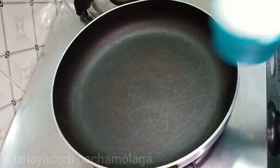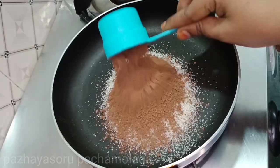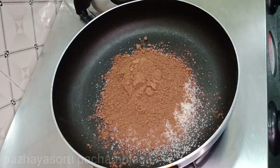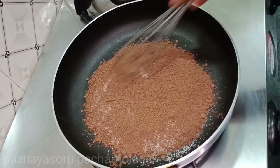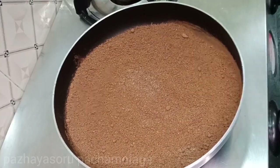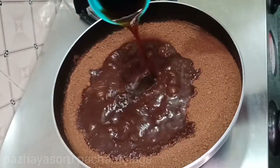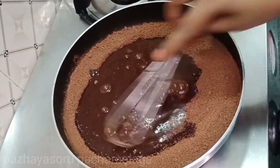Now we can move to another pan. Add 2 cups, then add cocoa powder. Add two cups and 2 cups of cookies, then add a little bit more.